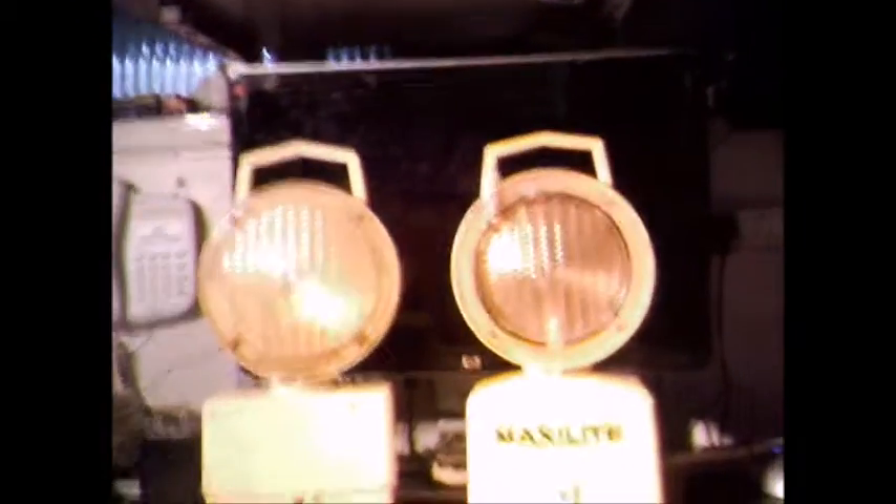Next up, we have two JSP Maxi-Light navigators. This one is the first one — the Mark 1, first gen, call it what you will. Rotatable lens. Again, one or two six volt batteries, same as the Mark 2 here. This one's got quite a slow flash on it. Reflectors around the edge there. We've actually got JSP written up the top — Made in the UK.